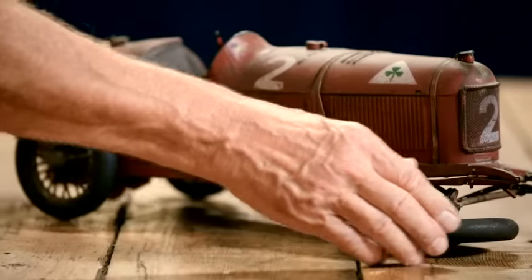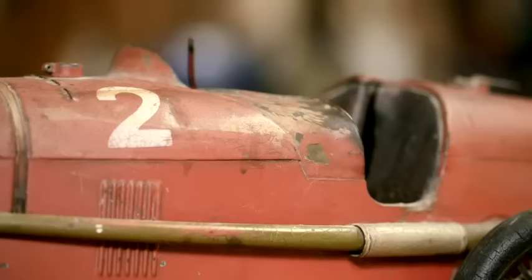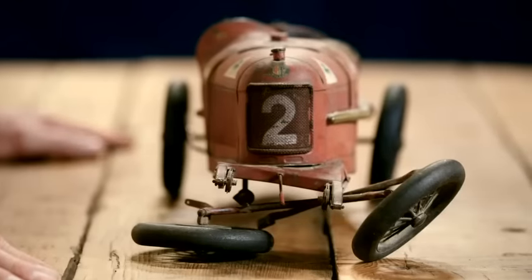A new toy to play with. Brand new then? Brand new then. He was really into cars, motor racing, and he used it. And then, after many years, it was given to me to play with. I think probably slightly vigorously.